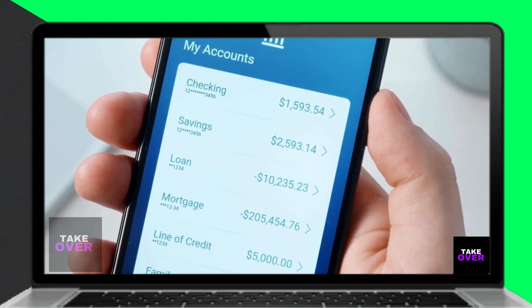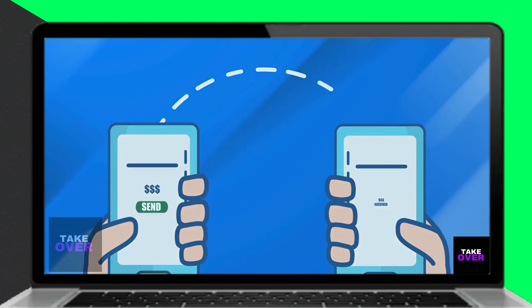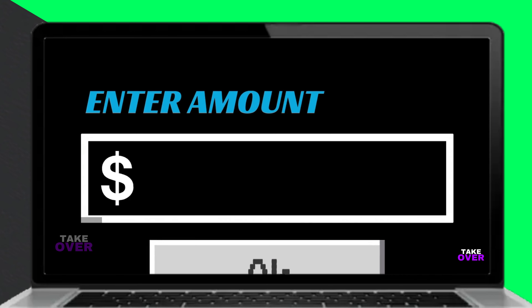Many prepaid cards come with associated applications, so launch the specific app provided by your card issuer. Navigate to the transfer icon within the app, which allows you to send or move money.